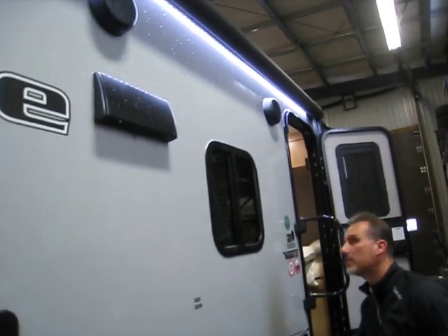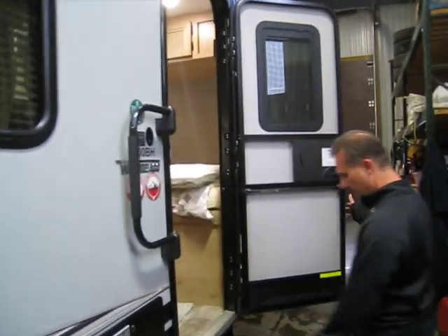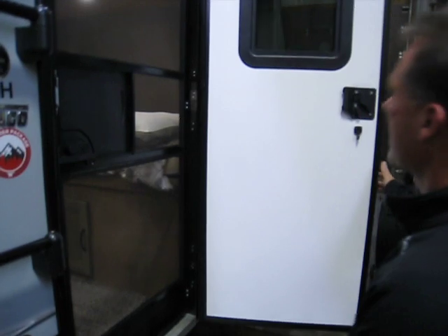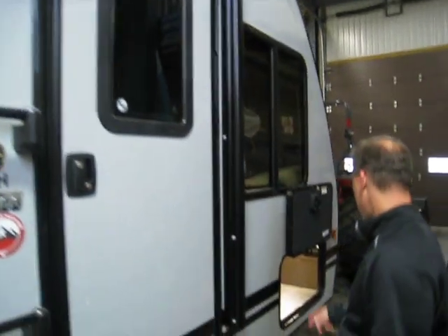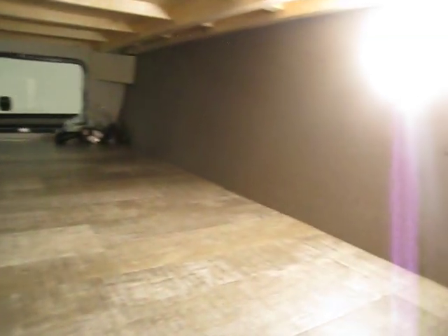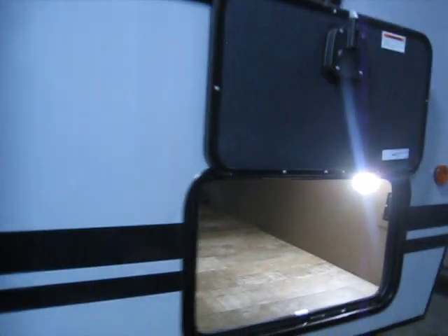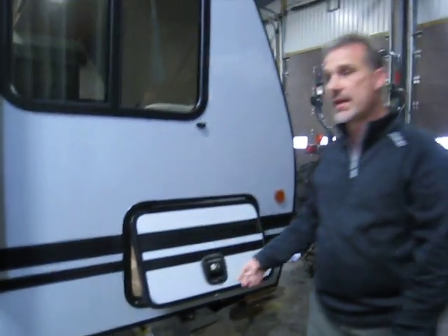Gas-electric water heater — it's the DSI, you turn it on from the inside. Large foldable entry handle, aluminum treads on the entry steps. There is a self-closing screen door and a blind in the door window, and of course access to this side of your storage. There is a little button right here on the wall — that is your battery disconnect. And they pre-wired it for a roof-mounted solar panel; the wire is right here behind. Also below, we have our gas quick connect.